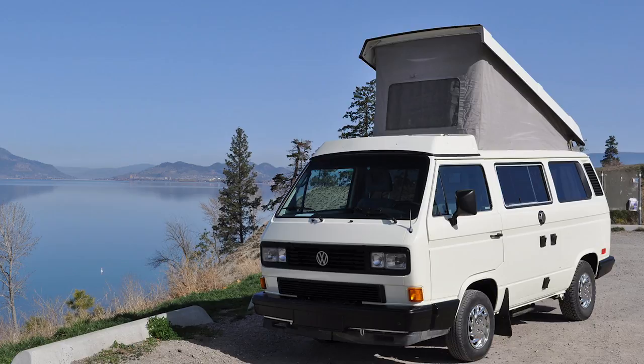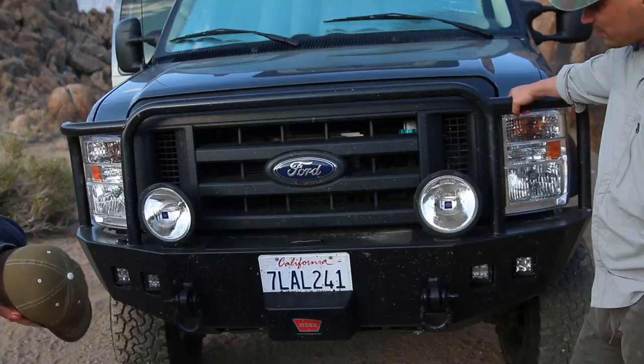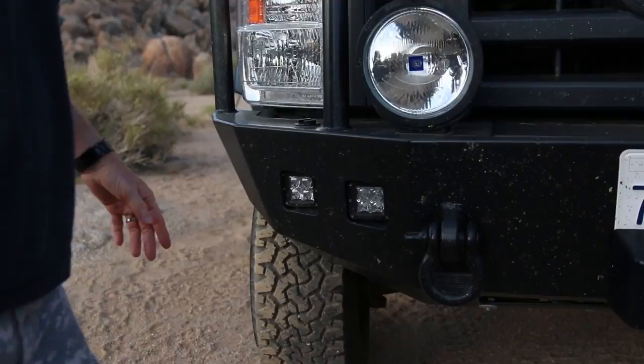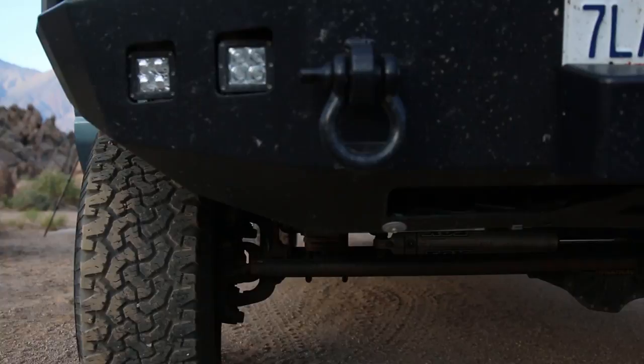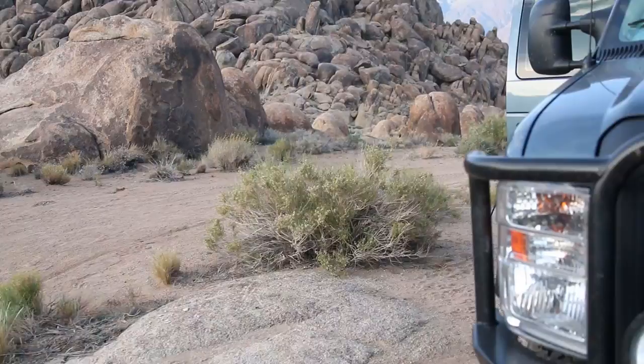Walk us around — what do you want to point out? It's got the Illuminesse front bumpers and Rigid lights. It's got a detachable sway bar so you can get a lot more articulation in the suspension. It's got a six-inch lift. Sportsmobile did all the work on it — they do amazing work.